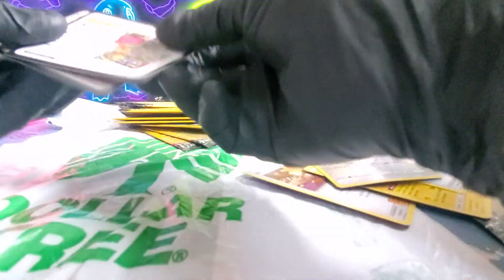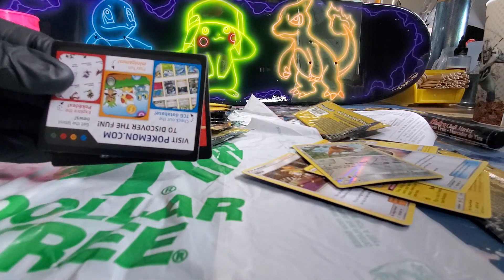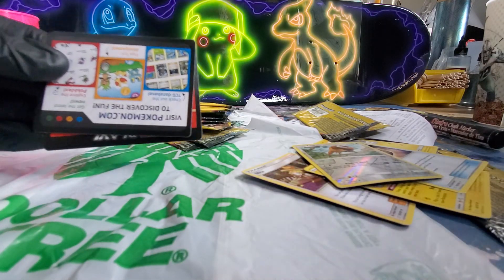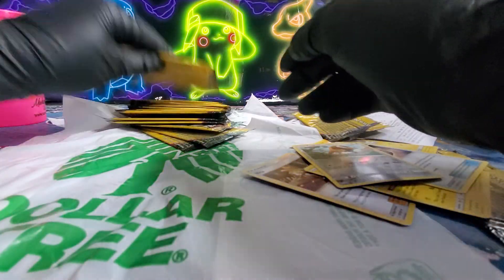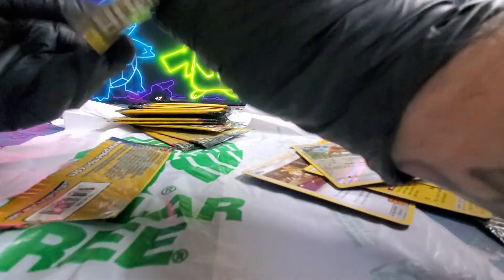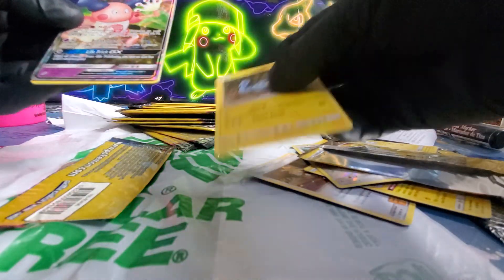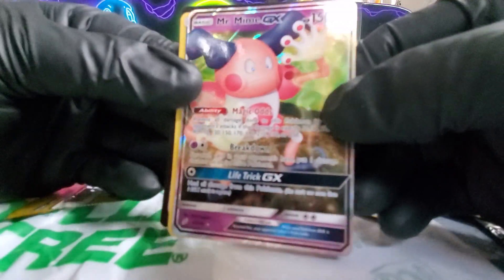I guess these aren't like your typical cards normal, so I don't know what these cards are, if they're any good. Look at that — that's decent.